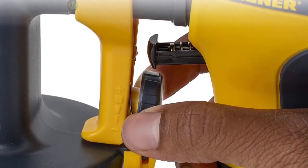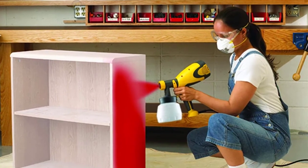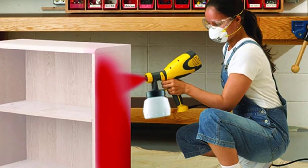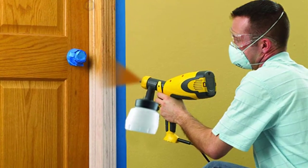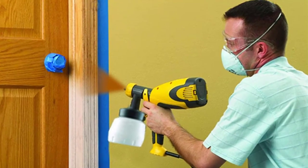The material flow is easily controlled with the variable trigger and allows the user to spray half-inch to nine-inch broad patterns and up to 4.9 fluid ounces per minute. With a three-position air cap, you can adjust the spray pattern for either vertical fan, horizontal fan, or round pattern shapes to most effectively get the job done quickly and with the best even coverage.